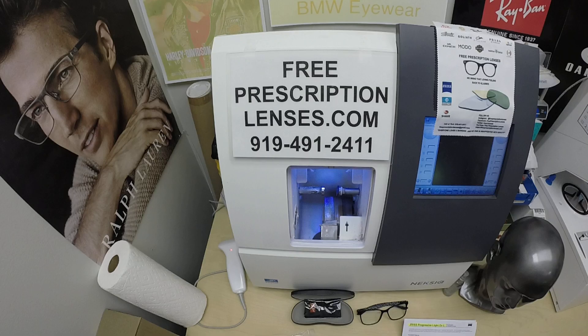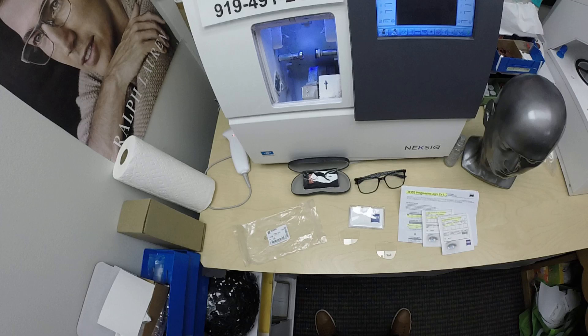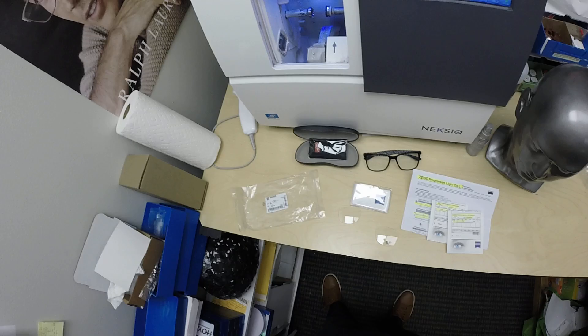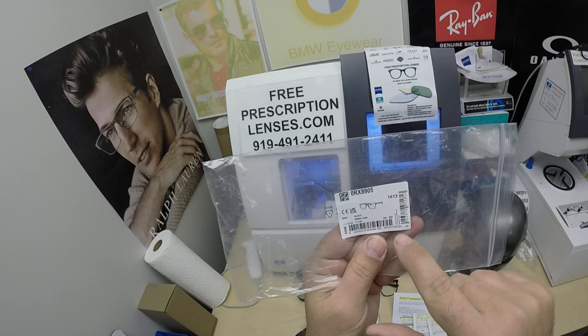Hello everyone. A special thank you to Mark in San Diego, California. This is freeprescriptionlenses.com where everyone loves a bargain and no one is disappointed with quality. I am the optician behind the lens. My name is Seymour Better, but call me Moe, Moe Better, because I'm going to have you seeing Moe Better, looking Moe Better, and show everyone else how I bring that loving feeling back to glasses when I show you Mark's Ray-Ban 8905.